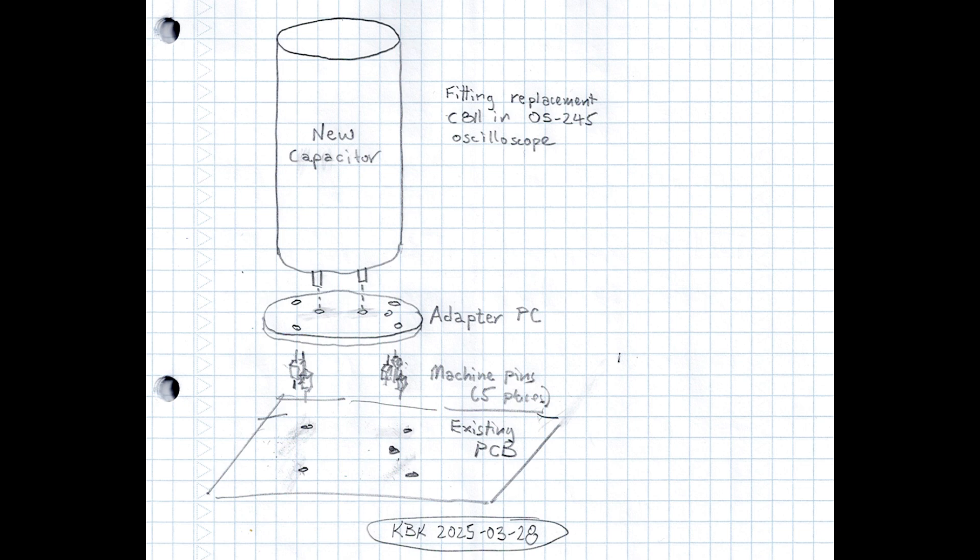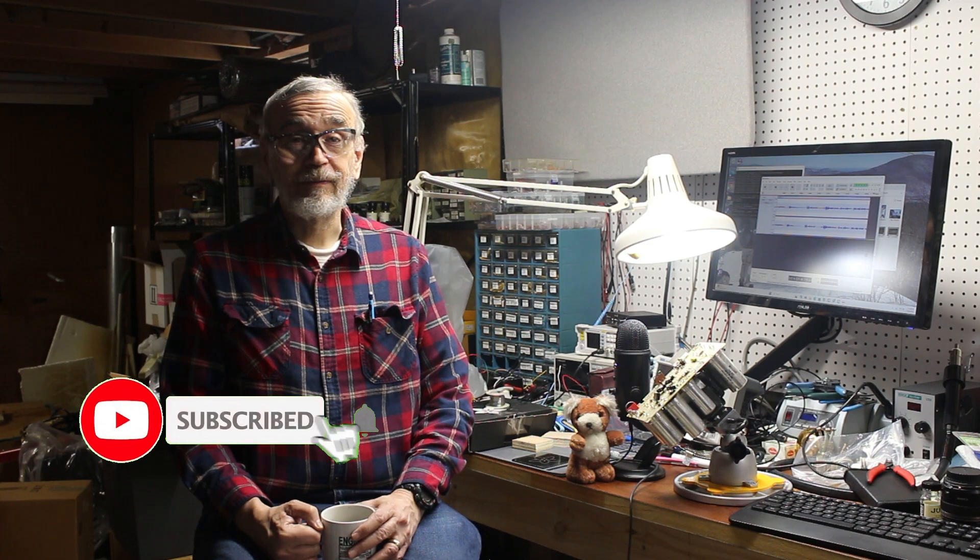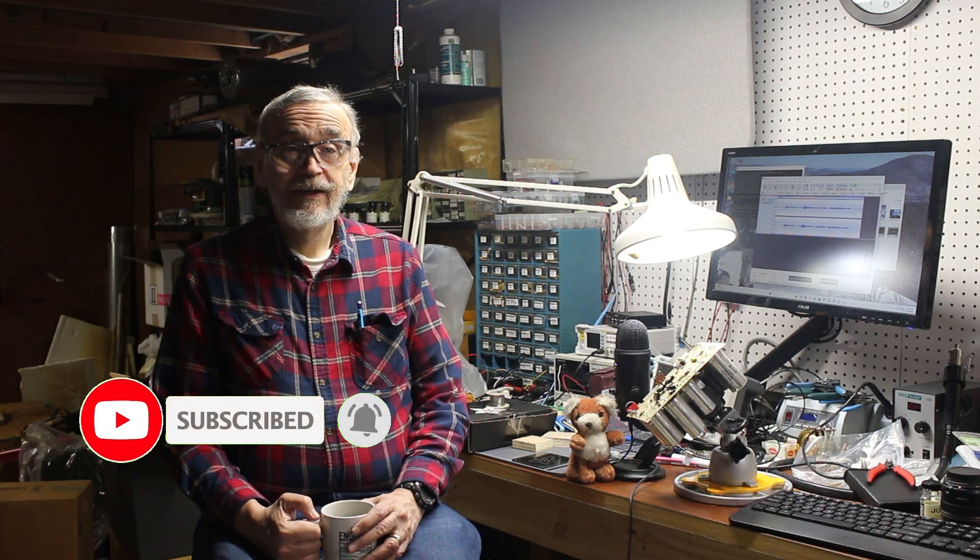I'd be a lot more inclined to if the capacitor I was replacing were original. So next time in this series, I'll check with a distributor to see what's available, do the trivial PC board layout, and order some stuff. I hope you'll stay tuned for that. If only there was some way for my viewers to tell the YouTube algorithm they want to be notified when that episode comes out. Until then, stay safe, stay healthy, stay curious, and take care of one another. Bye!